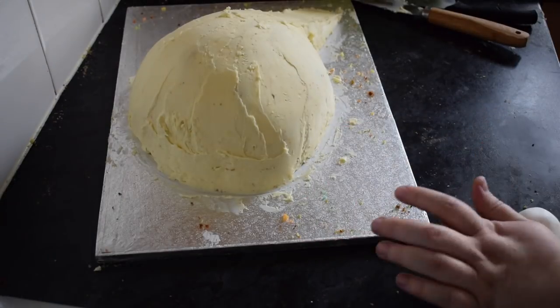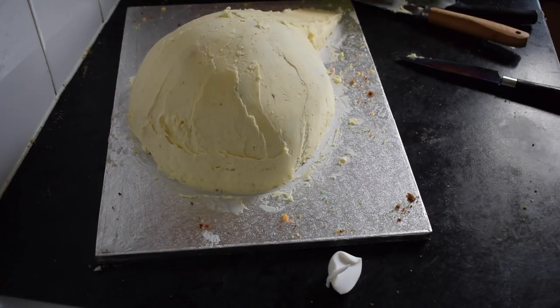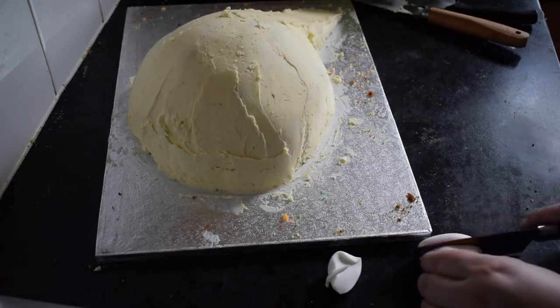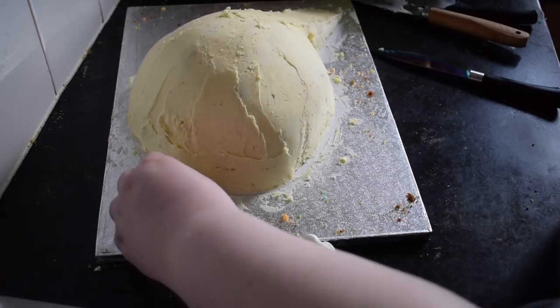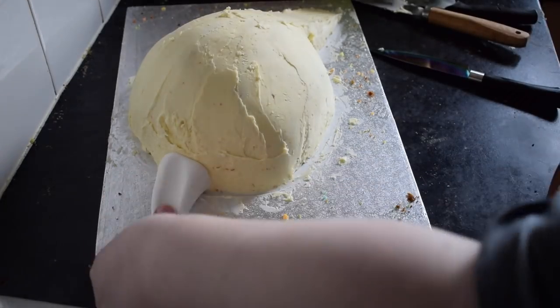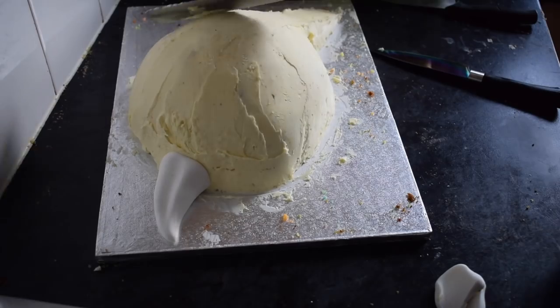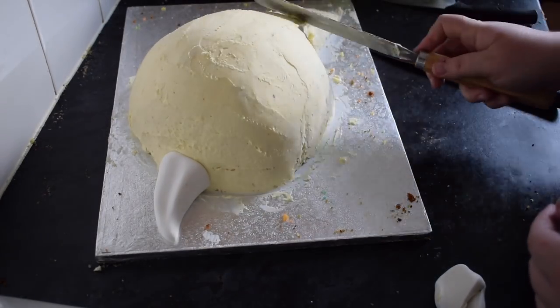Next we're going to create a tail. Just like a fat oval shape with a point at one end. We're going to chop off the back to make it flat, give it a little bit of a bend, and just make sure that it fits on the board. We're just going to attach that the same way — the ganache will still be sticky at this point, so you can just stick it on straight to the ganache. Just trying to smooth over any of the lines as well.